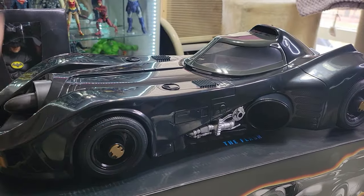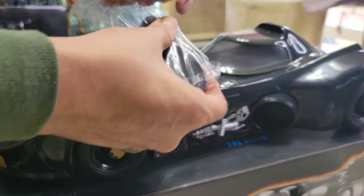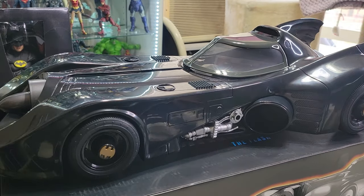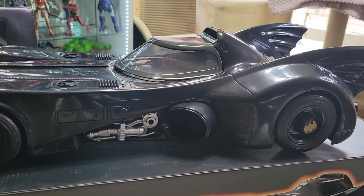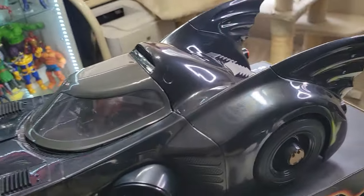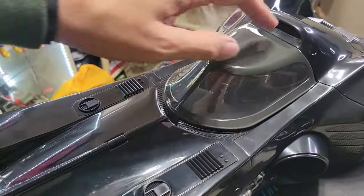Let me open up these fins and attach them. There we go — now they're attached and it looks like it's supposed to. There are those two fins right there.